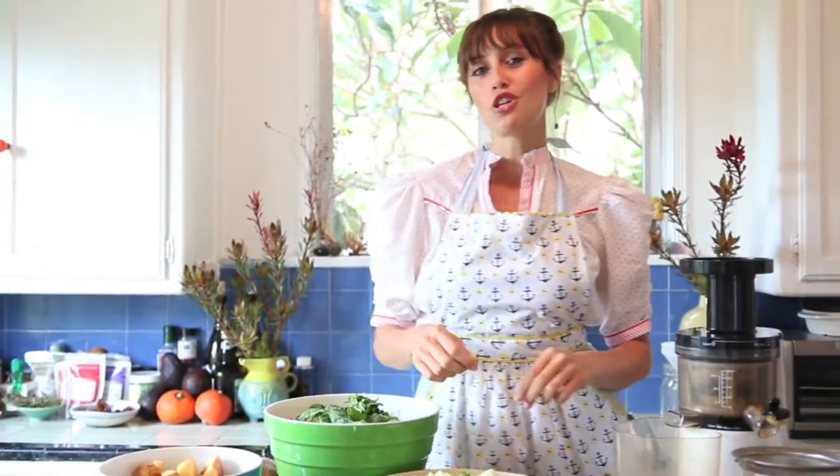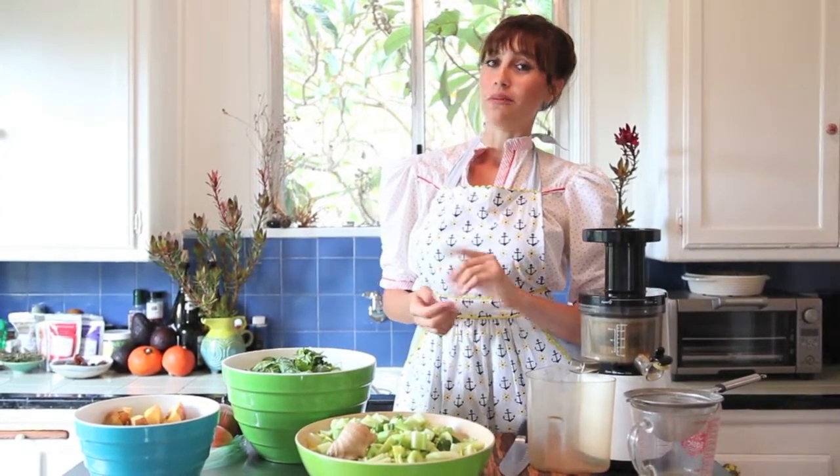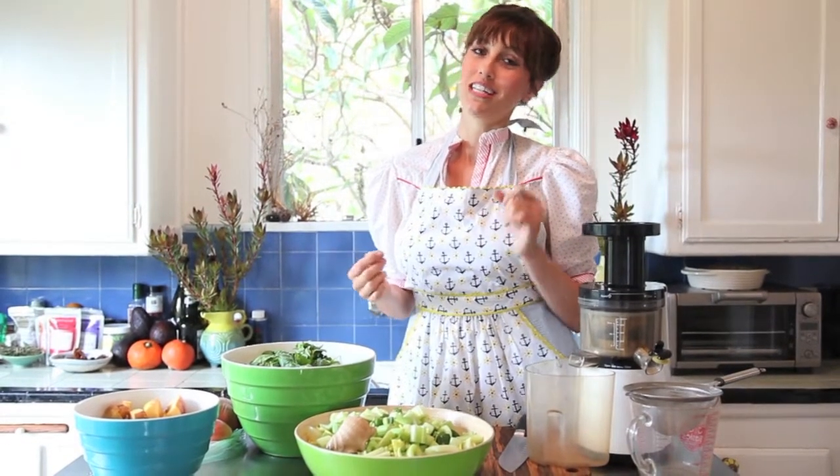You want to add in the ginger and the turmeric because that is just all the good anti-inflammatory, great immunity-boosting ingredients that are going to help make this green juice a little spicier. And speaking of spice, I added in one seeded jalapeño because I'm always looking to incorporate a little extra spice and nutrition into my juices.